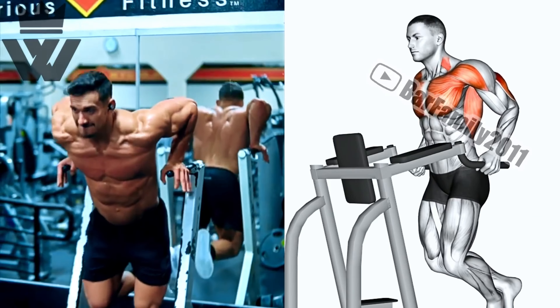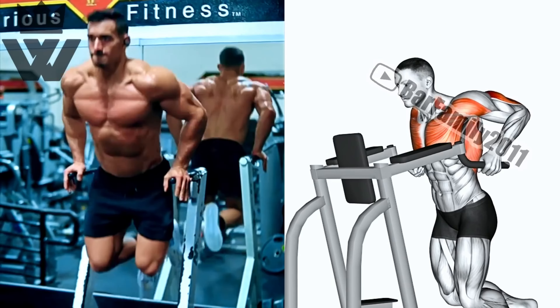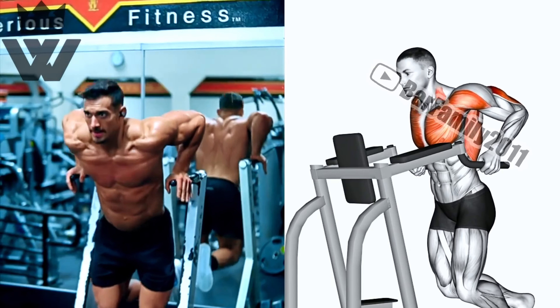Let's hit those biceps from a different angle with cross body hammer curls. Grab your dumbbells and perform three sets of 12 reps on each arm. Cross the dumbbell across your body for maximum bicep activation.